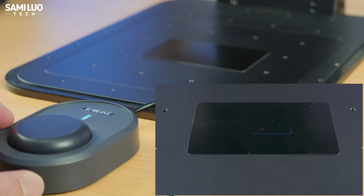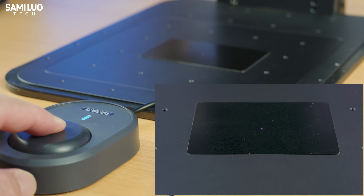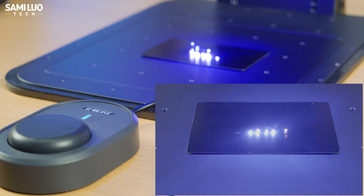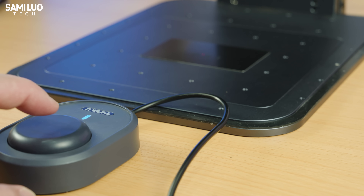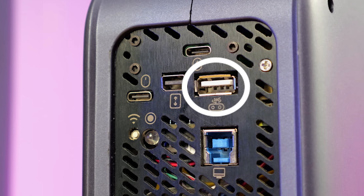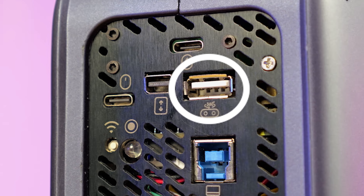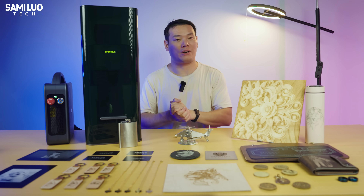The lower Type-C is for the foot switch. Once connected to your computer through the USB port, you can set all your parameters and then control engraving with the foot switch. Press once to preview, press again to exit preview, hold for 3 seconds to start engraving, press once to pause, and again to continue. Pretty handy, I'd say. There's also a port to connect the conveyor belt and a rotary extension, which I'll talk about later.